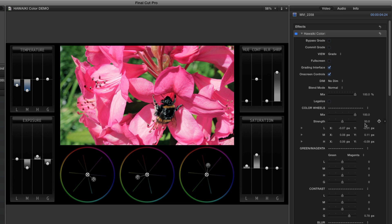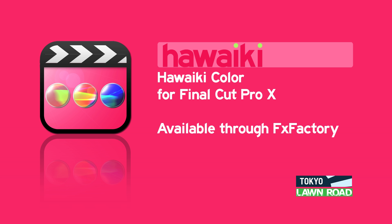Hopefully, this brief introduction has shown you how much you can do with Hawaiki Color. Once you start using it, you'll quickly discover the truly immersive feel that you can only otherwise get by round-tripping to a dedicated grading application. Hawaiki Color is available through FX Factory, which means there's a fully functional free trial version that you can experience right now. Thanks for watching.